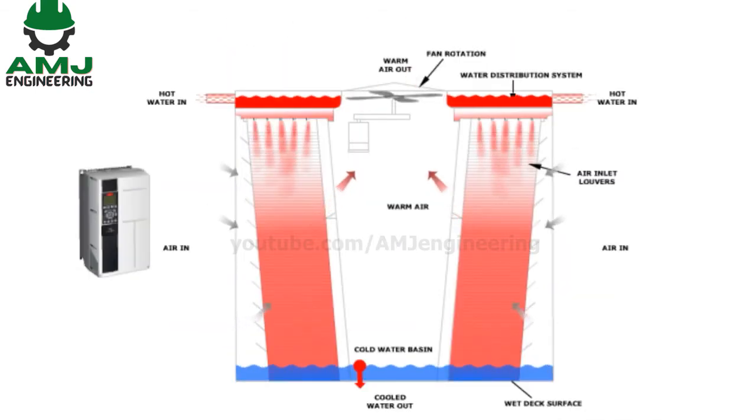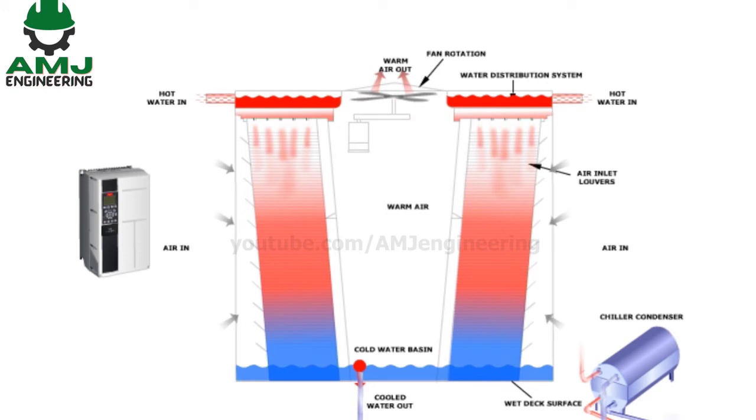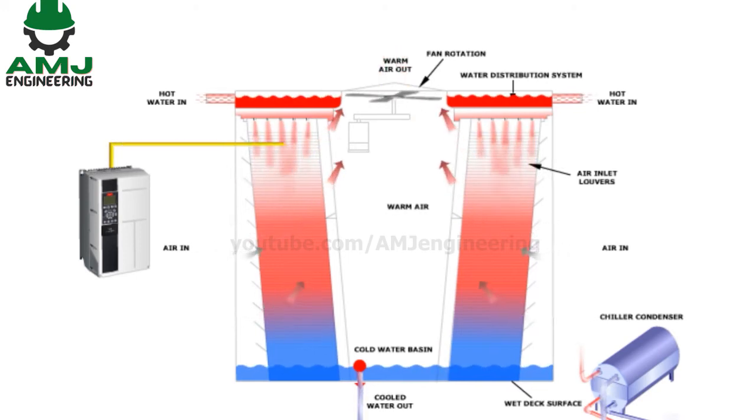A better control philosophy is to control the speed of the cooling tower fan by a variable frequency drive (VFD). The VFD adjusts the speed of the fan in direct response to the condenser return water temperature, utilizing a temperature sensor in the cooling tower basin or return water piping.